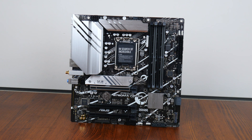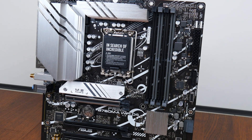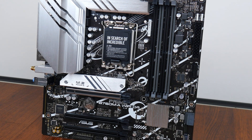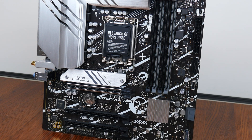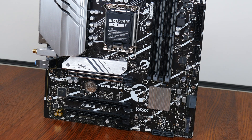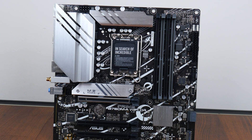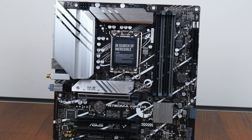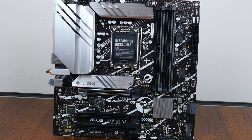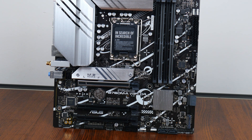Onto the board itself, ASUS has gone for a black, silver, and white colour scheme with white motifs printed onto the PCB. It appears that ASUS has adopted a space theme for its Prime series of boards — the motifs seem to be inspired by the solar system, which adds some character. Being a value-oriented offering, it does not come with an integrated I/O shield design, nor onboard RGB LEDs, though it does come with plenty of RGB headers.